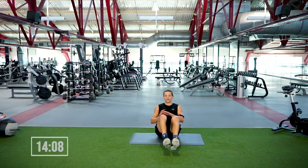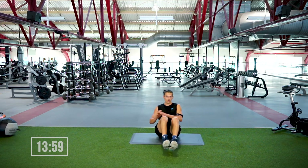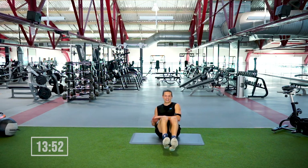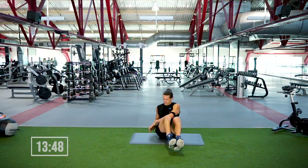This move right here is integral for oblique and abdominal health. Already halfway through — you want to pick up the pace or slow it down, that's on you. We're out in four, three, two, one.